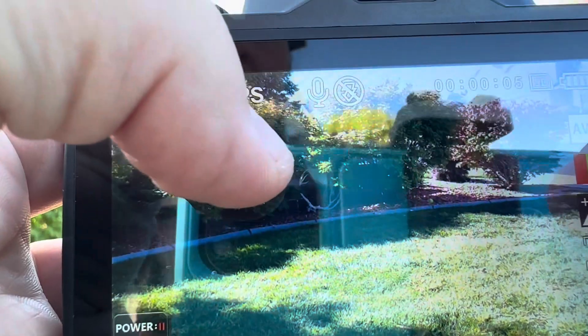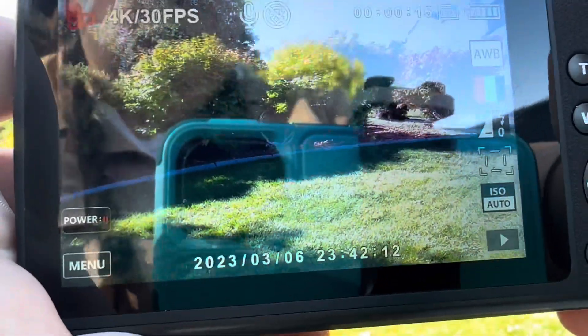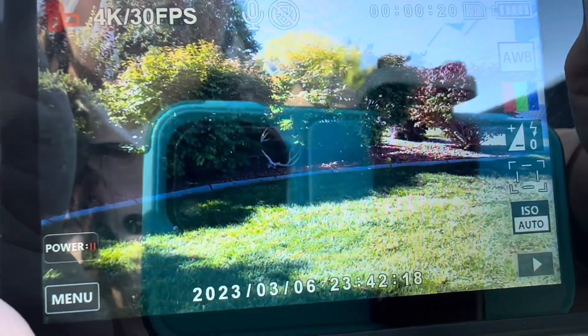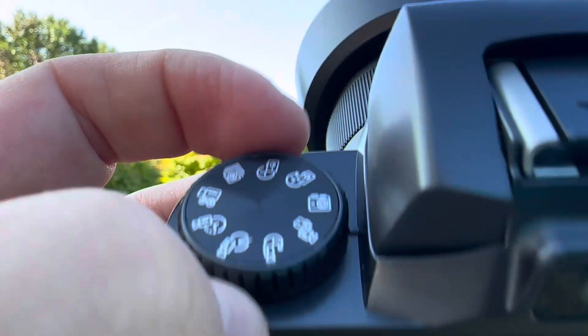This is also a touchscreen — if you touch the screen all the information goes away, touch again and it's all back. We're recording. Now we're going to turn it off and switch it to camera mode.